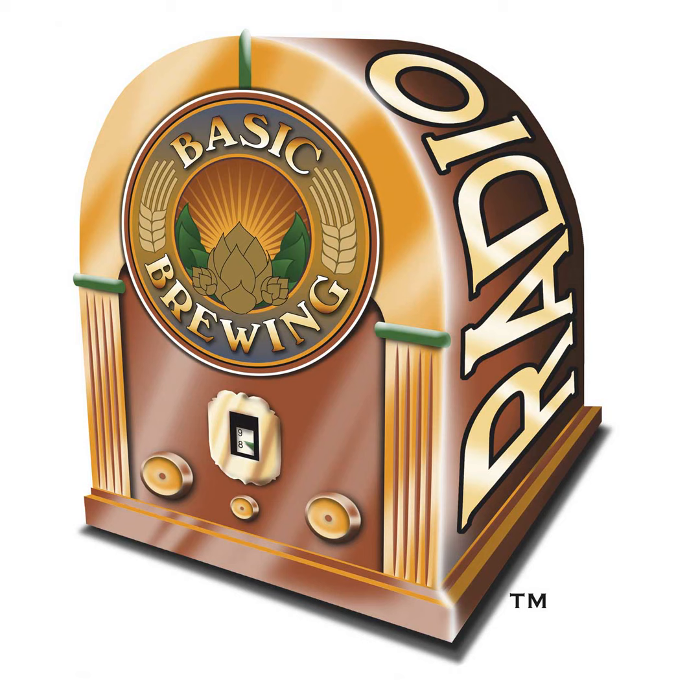You can follow me on Twitter — my username is Basic Brewing, all one word. You can also find me on Facebook at facebook.com/basicbrewing.james. We also have a Basic Brewing Radio and Basic Brewing Video page on Facebook. If you become a fan of the show there, I'll be sending out occasional notices when shows are posted.